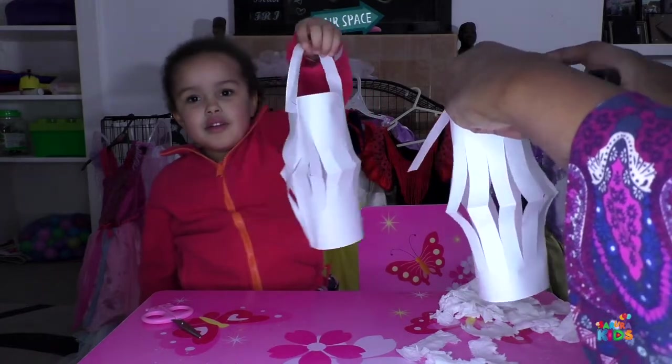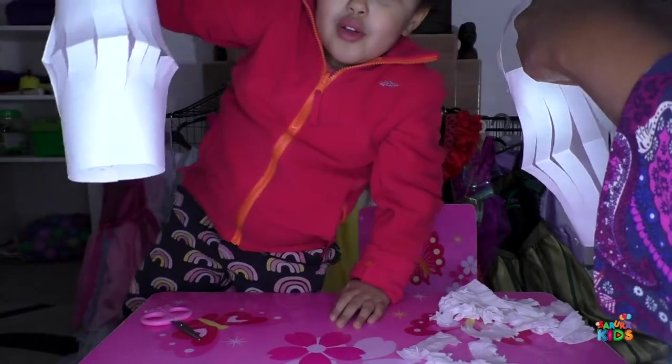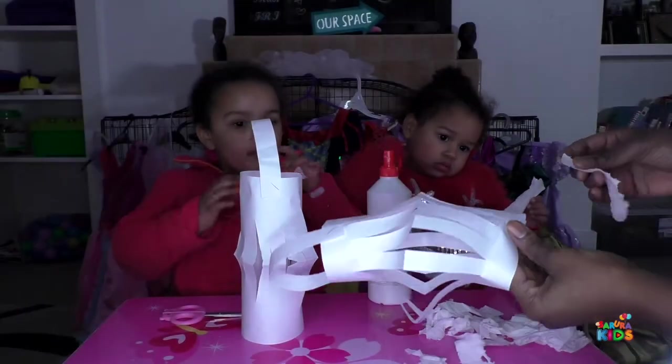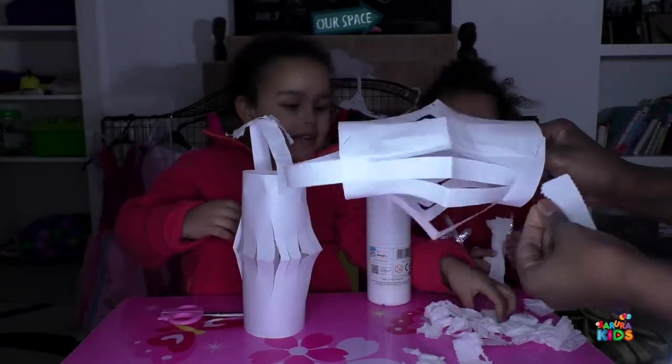Isn't that lovely? Yeah! Ghost! It's not a ghost lantern. So when we get the glue, I'm going to put some glue around here and then you can stick it on. Round the bottom — we'll put these in the middle first of all.